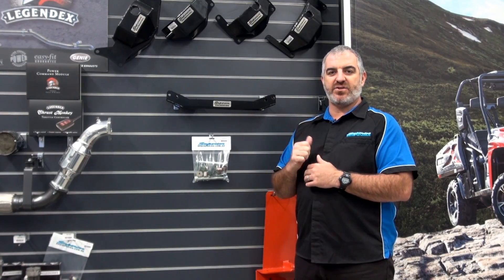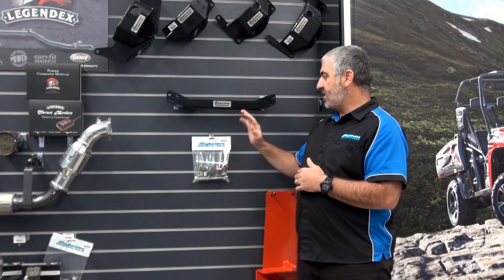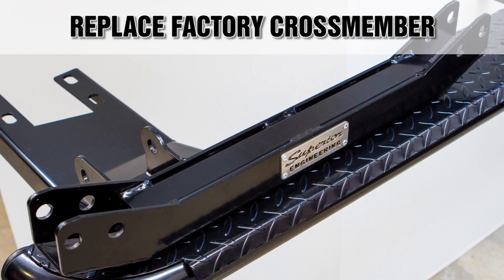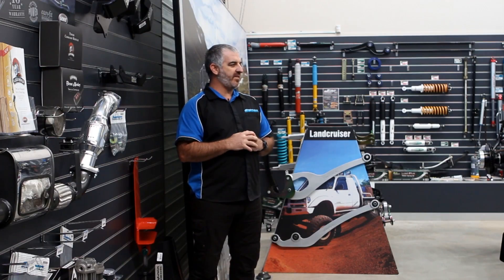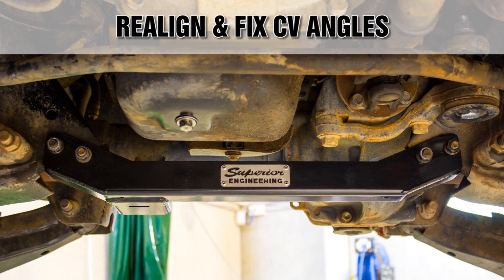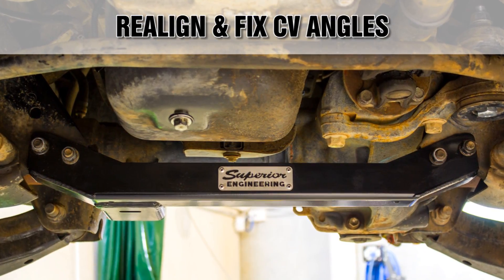The main advantages of our newly designed crossmember bracket are: one, they are designed to replace your factory crossmember with something much stronger which can withstand harsh punishments and the rigors of off-road driving. Two, they are also designed to correct the geometry of the front driveshaft and drop the front differential 20mm lower to realign and fix the CV angle after a lift has been fitted.